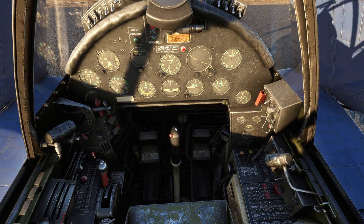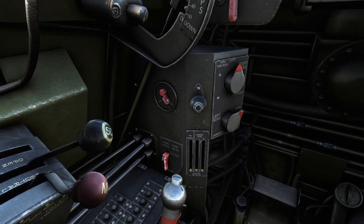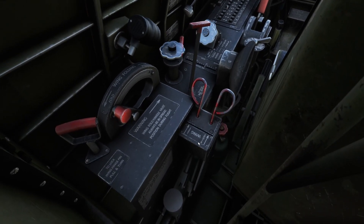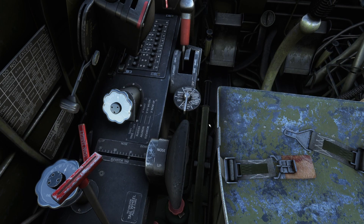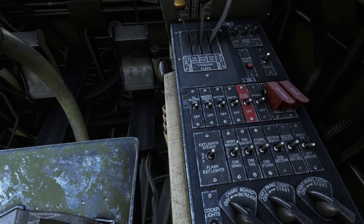First thing we're going to do is make sure our magnetos are set to both. Make sure our fuel tank is set to reserve. Give the hydraulic pump — or the primer pump — a few pumps there. And then step on over to our electrical system.